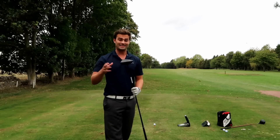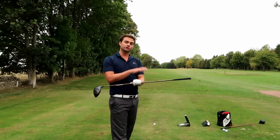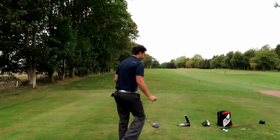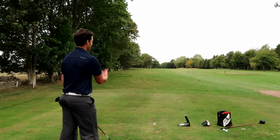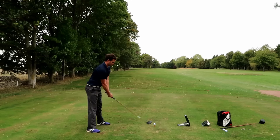Okay, Ping G400 SFT — similar head shape, loft the same, shaft as close as I could get it. What we're looking for is to potentially get more distance in a windy condition as well. Let's see what we can produce.